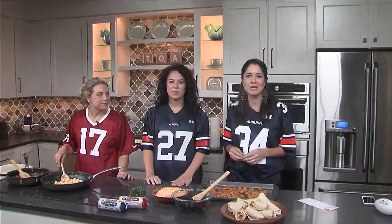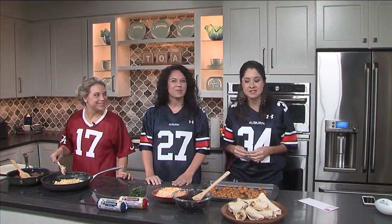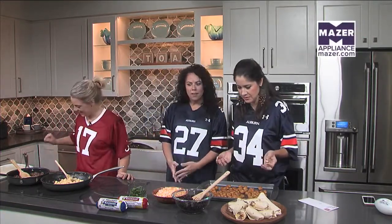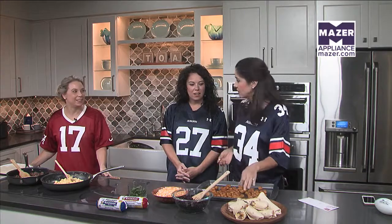We're switching gears back in the Maser Kitchen with Leslie and Emily from William's Sausage. Wow, you guys have been busy since I last saw you. You got tater tots out — these are breakfast burritos.